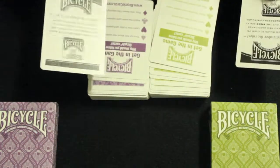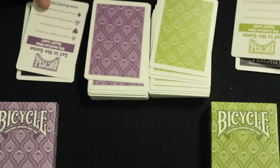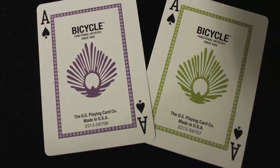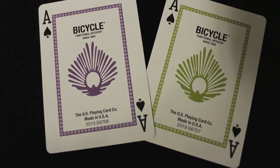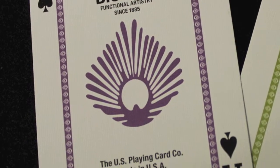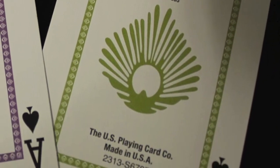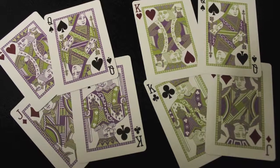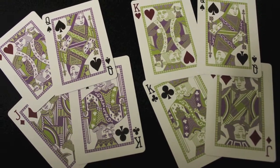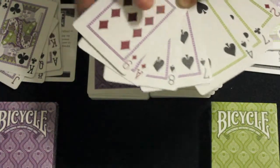Both decks have two add cards and two standard black and white jokers. The Ace of Spades has a peacock feather in the middle, and depending on the deck, it's either green or purple. There's a border around the cards with smaller peacock feathers inside of the border. The court cards have a standard basic design, but they have custom colors and a custom border. The number cards also have that same border.